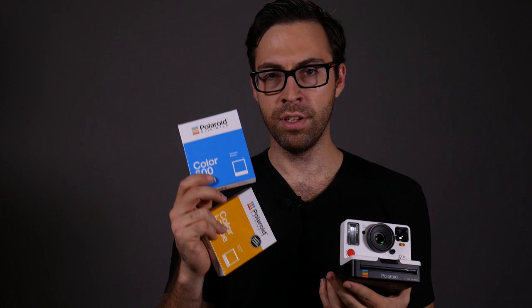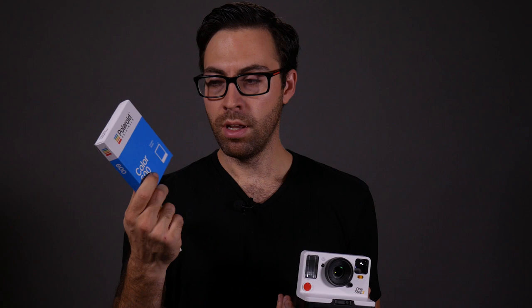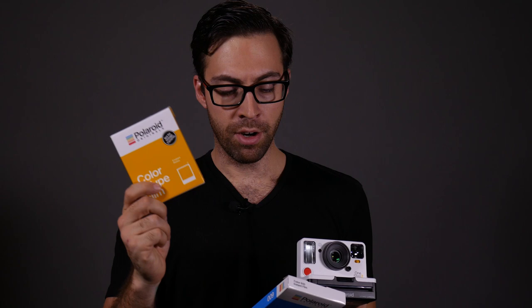As for film, this camera takes either 600 series film or i-Type film. There's no reason to spend the extra $3 on the 600 series film because this camera doesn't need to be operated by the battery in the film pack. You can use i-Type film, which has no battery, because the camera is charged via USB. The spec says you can run about 20 packs of film before needing to recharge, with around a 60-day standby time. So you don't have to worry too much about battery life.